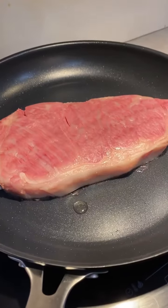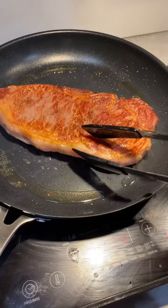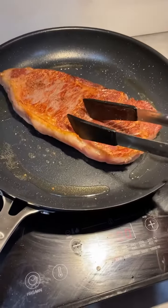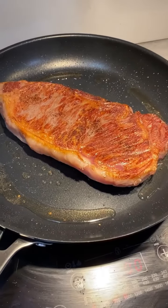Make sure your pan is super well heated and drop your steak in. No need for any oil as this steak will generate its own butter pretty much. After about a minute, flip it over and do the same thing for the other side.